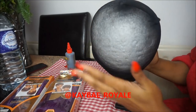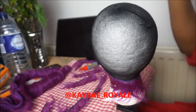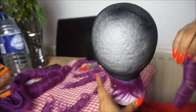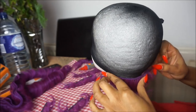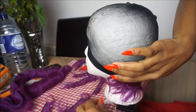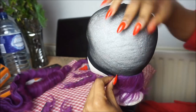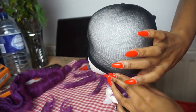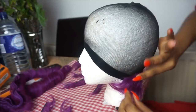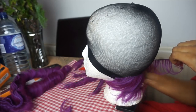I already prepared my wig cap on the mannequin head. To begin, I started with the shortest hair in the pack, cutting them to the desired length and gluing them going across the back section. I had already prepared the hair and put glue on them, so I'm just picking them up and attaching them straight onto the wig cap.